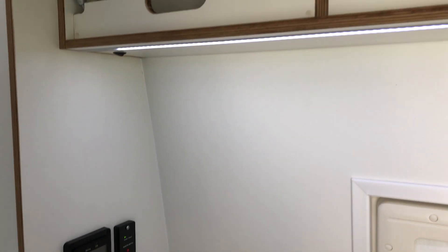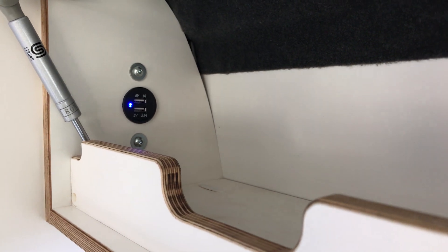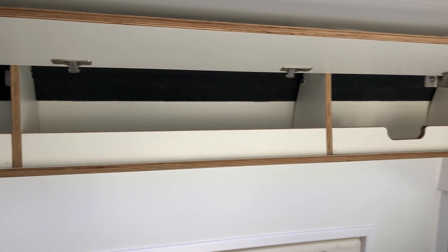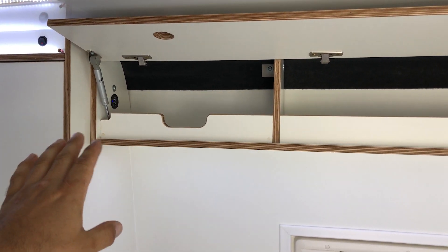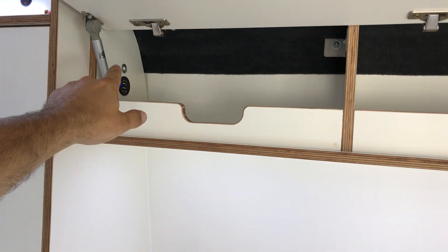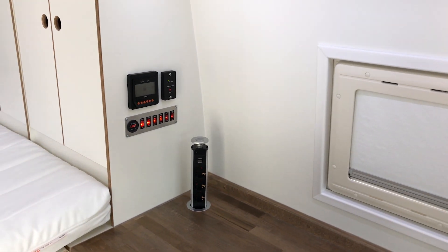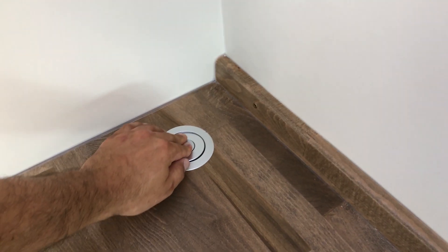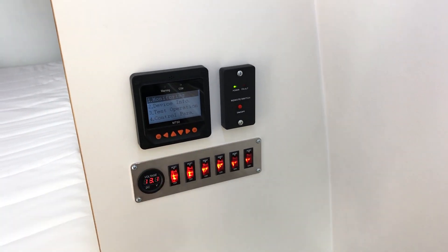There's a USB charging point in this small upper cabinet above the kitchen area. When you want to charge something you don't want to lose or break it while driving, so you just sit it in here, hook it up, close this, and nobody needs to know you're charging something — even big cameras or power banks. There's also a 230-volt outlet with two USB ports here in this nice gadget.